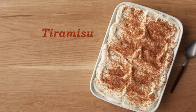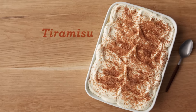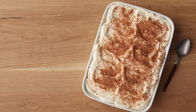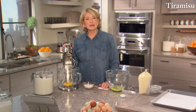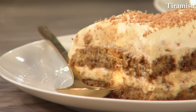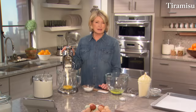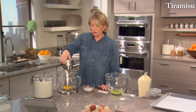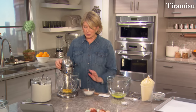Some people say tiramisu has been around since the days of Michelangelo — that's the 16th century. Its name means 'pick-me-up' and it's been made with ladyfingers, biscotti, mascarpone, espresso, whipped cream, and coffee-flavored liqueur. To make the ladyfingers — not too difficult to make your own, and they're so much better than anything you can buy.